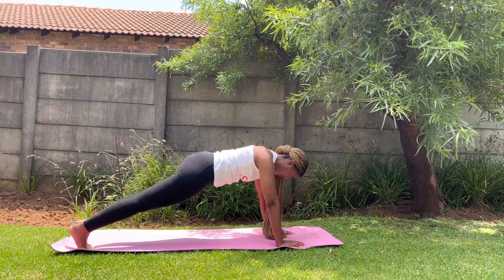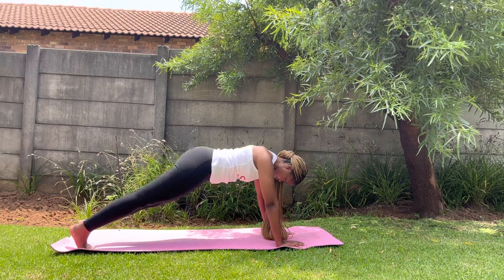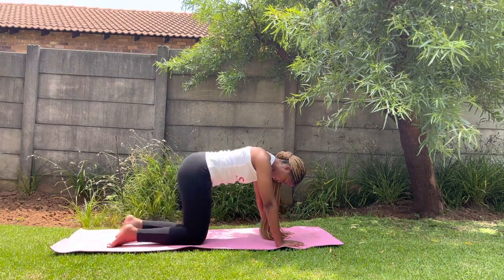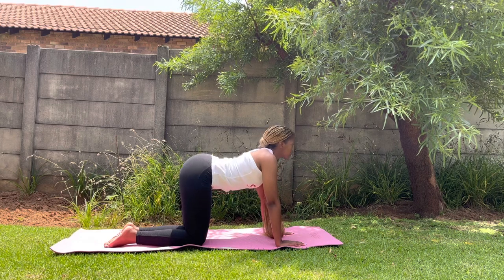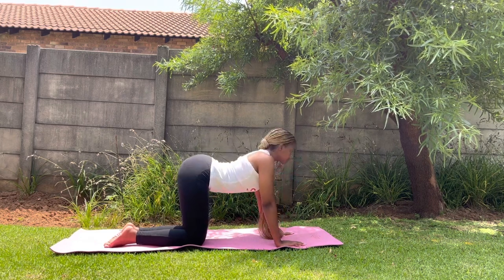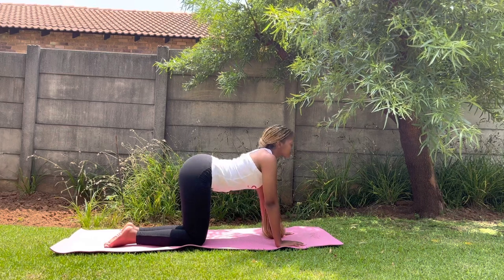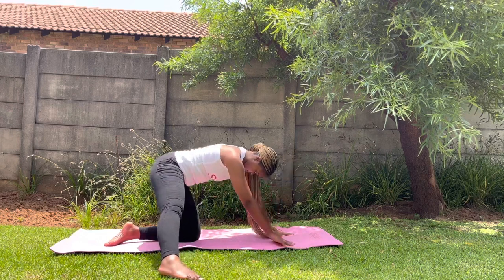Back into that plank position, and then go on all fours. Back to basics — your cat-cows. Remember to breathe in when you drop your belly and out when you lift your back.